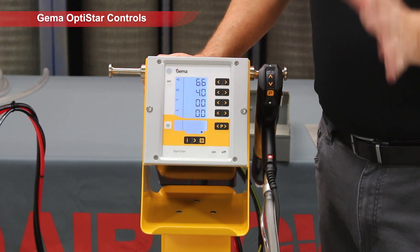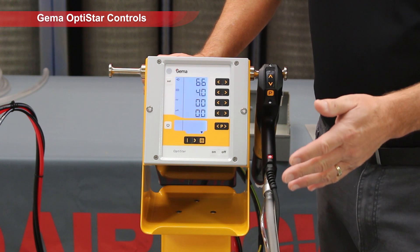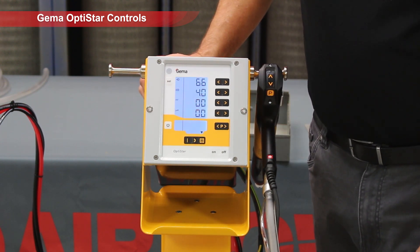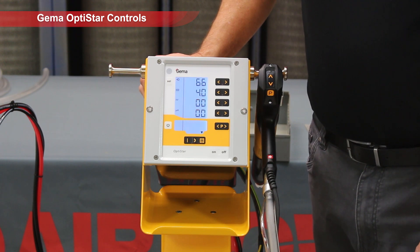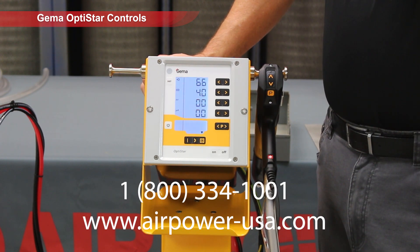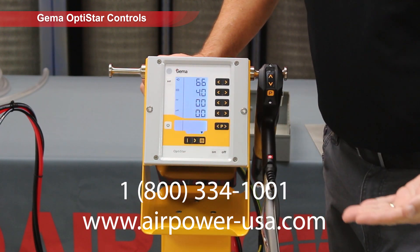So those are your basic settings — these are starting points. All you have to do is test the part and see how it goes. If you don't like it, powder's easy, you blow it off. Thank you for watching another episode of AirPower Live. Don't forget to look us up at www.airpower-usa.com or call our 800 number listed below.